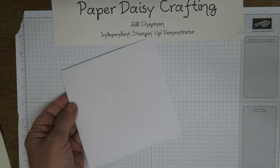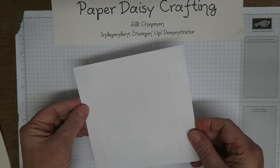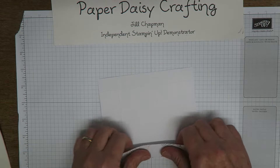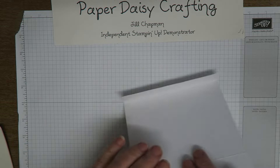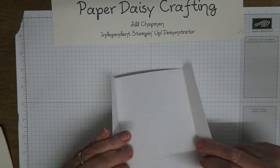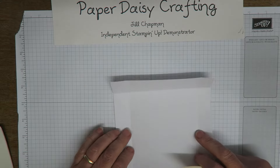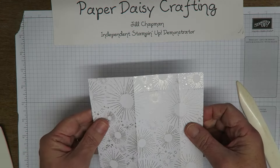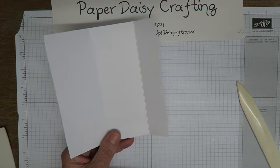That's all the scoring we need to do. You can see the score lines there — I'm actually going to burnish them so you'll be able to see them a lot better. I'll get my bone folder and just wherever those score lines were, I'm going to really press down to make sure we've got nice crisp score lines. We then need to do a little bit of cutting — we need to cut away some of the area that we don't need. You can see the score lines a lot better now.